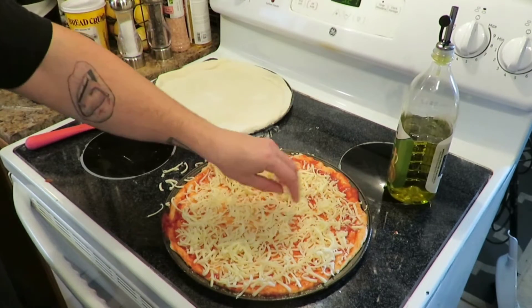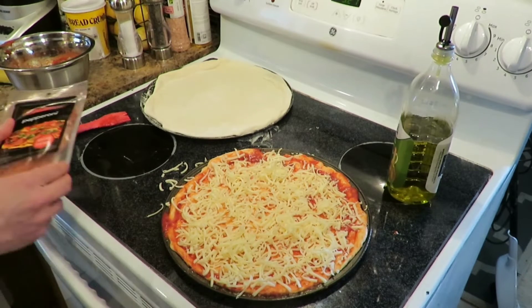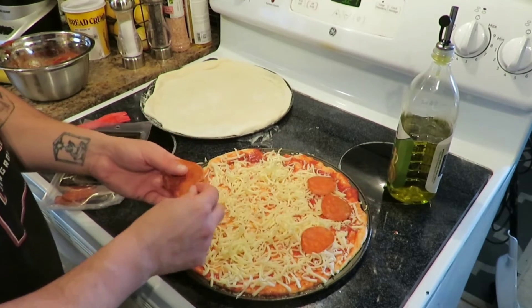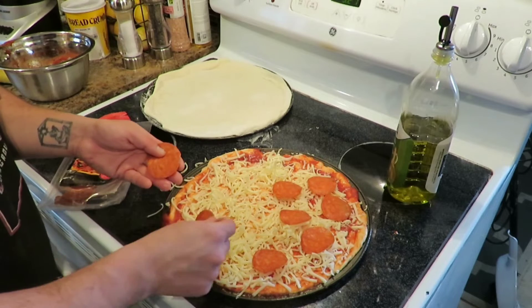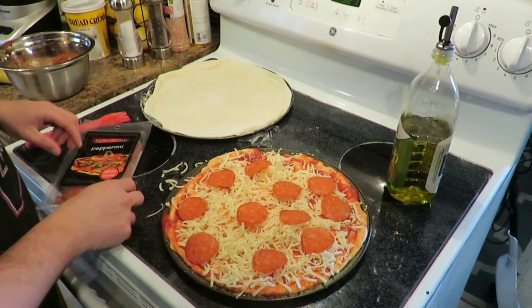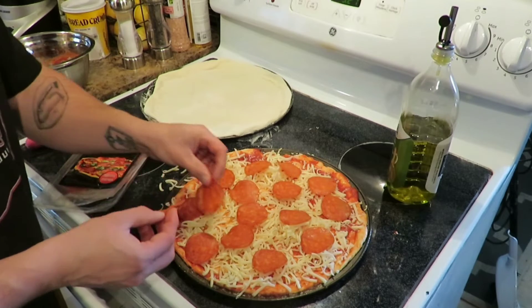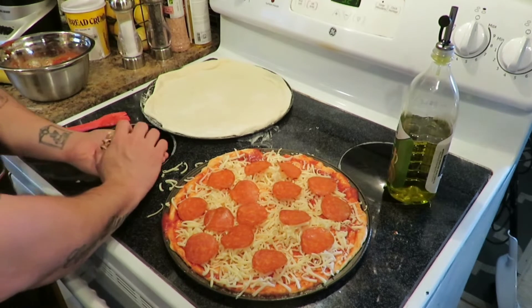Alright, perfect. Now you got your pepperoni — you want to slap some of that pepperoni everywhere. Yeah, it's a good-looking pie right there, I'll tell you what. Damn, that looks good. Yes, that's what I'm talking about. Hmm, that looks good. Alright, now we got some mushrooms.